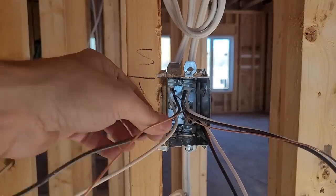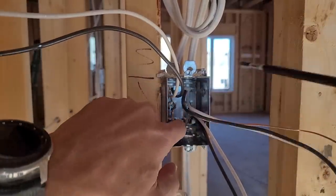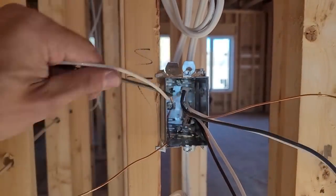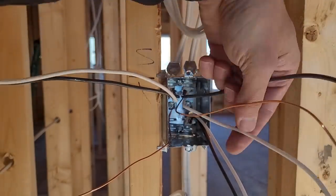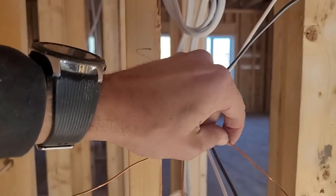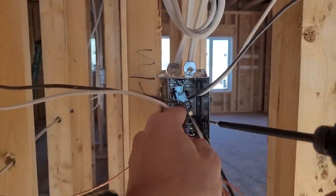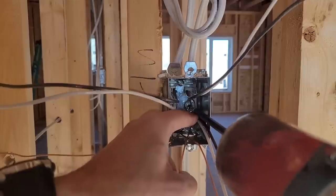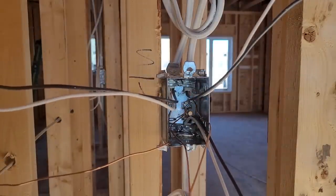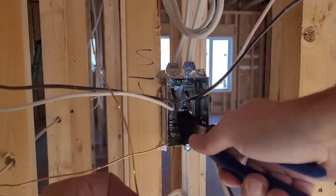Then I take the bonding wires — the bare ones — and put them under that screw and tighten it up. I only have one wire on the left side of the box but two on the right side, so I'm going to put one bonding wire on each side of the screw and guide them into place with my bit, then tighten it up so both are secured. Now because this is a switch, I don't need bonding wires on my switch, so I'm going to cut these off.